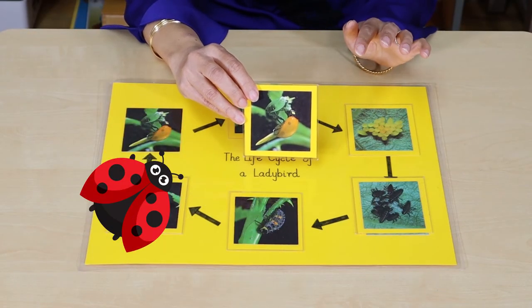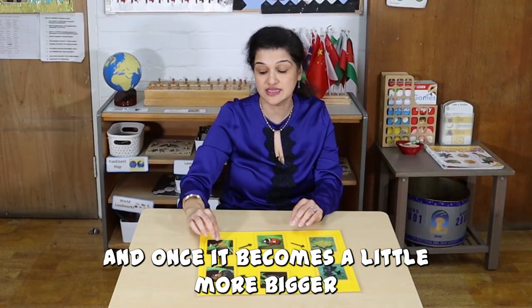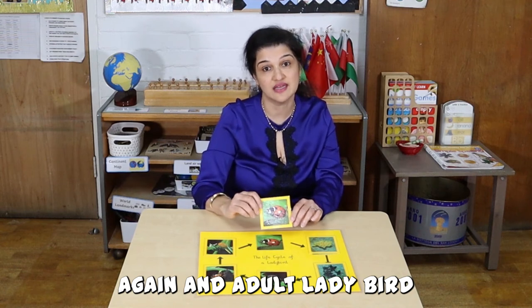It becomes slightly bigger, and once it becomes a little more bigger, it becomes again an adult ladybird.